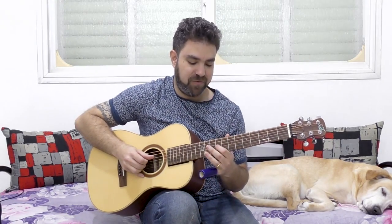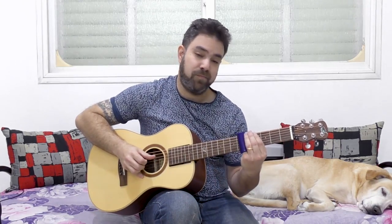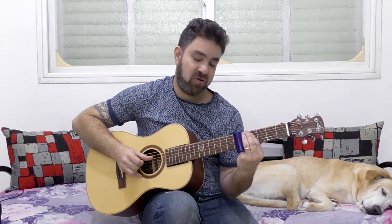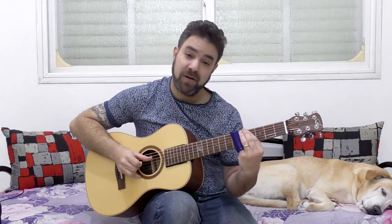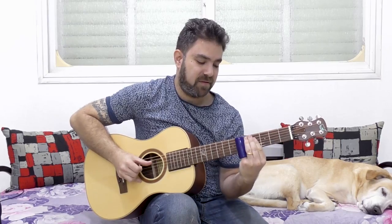Even if you go downwards — say 9, 7, 5 — you can do a double slide, or you can slide from 9 to 7, then slide up to 5. So: 9, 7, slide up to 5.